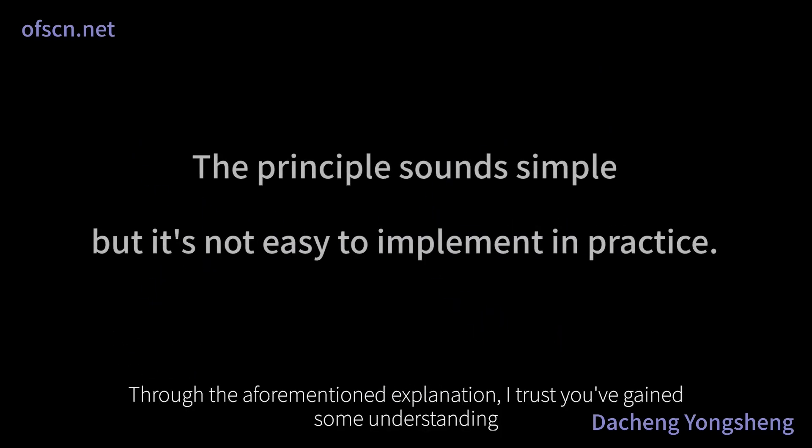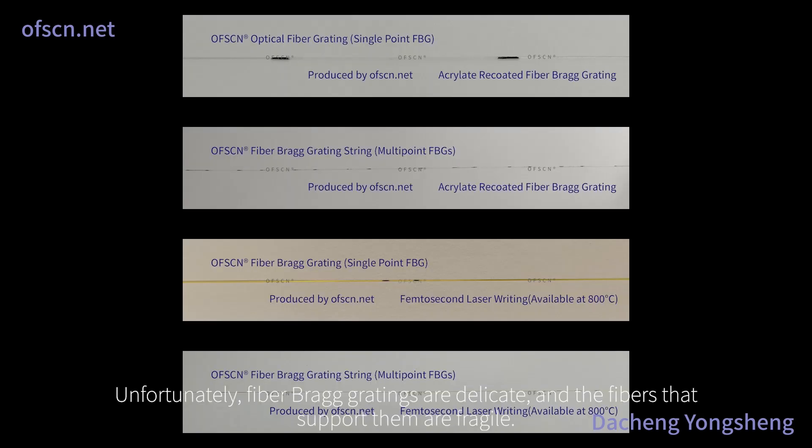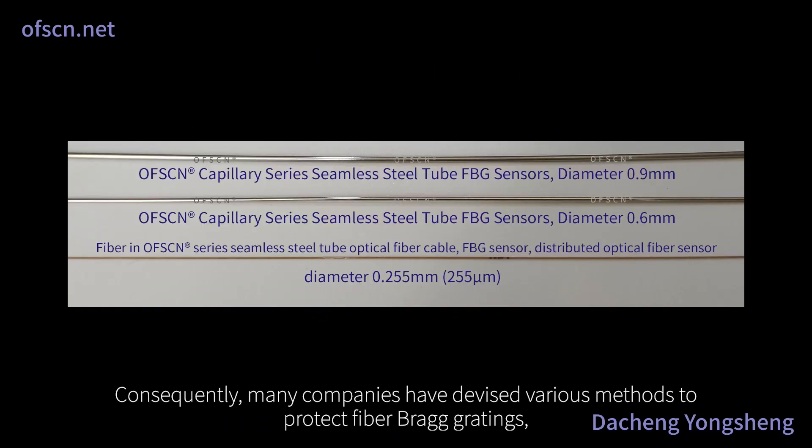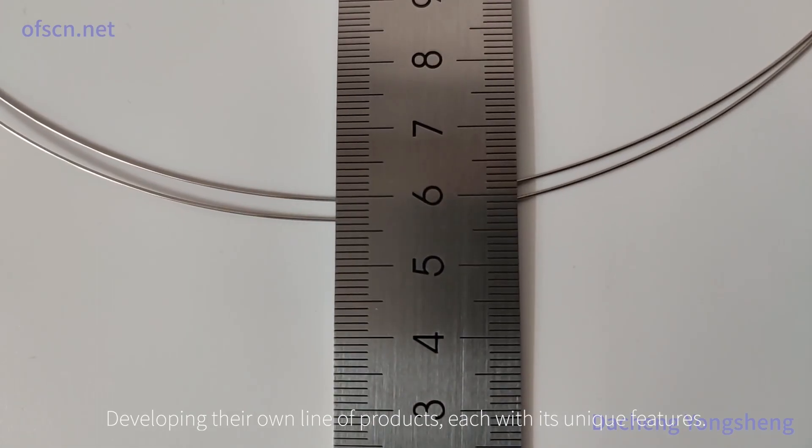Through the aforementioned explanation, I trust you've gained some understanding of the sensing principles behind fiber Bragg gratings and realized their powerful functionality. Unfortunately, fiber Bragg gratings are delicate and the fibers that support them are fragile. Consequently, many companies have devised various methods to protect fiber Bragg gratings, developing their own line of products, each with its unique features.